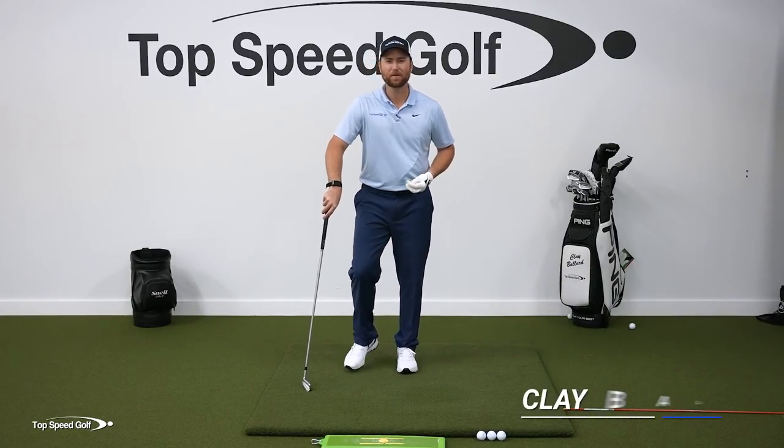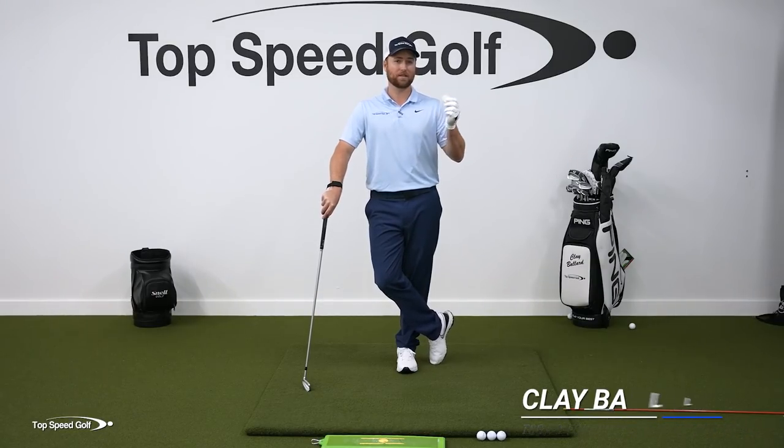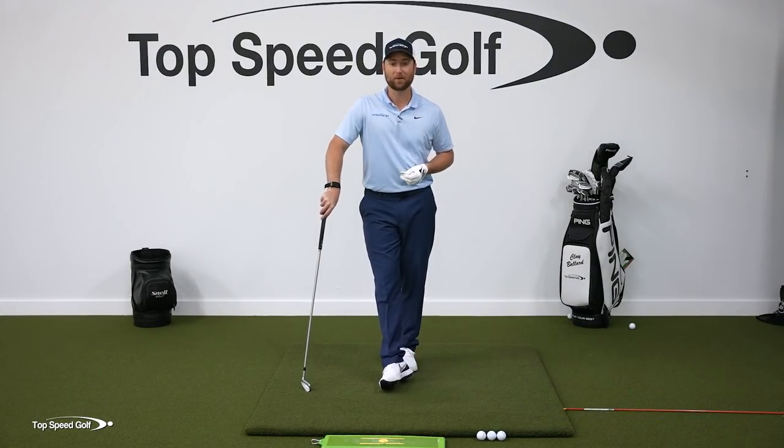Hey, welcome back to Top Speed Golf. I'm Chloe Ballard and we're doing the Top Speed Golf Training Aid Review, where I review all kinds of different training aids and give them a score, one to ten, and tell you whether or not I think they're gonna be good for your game.